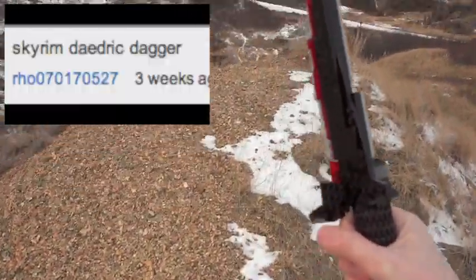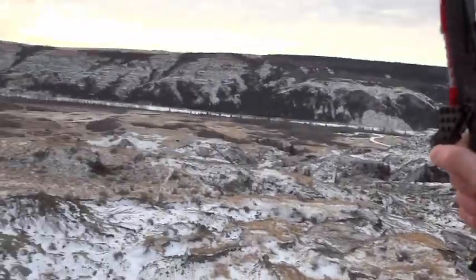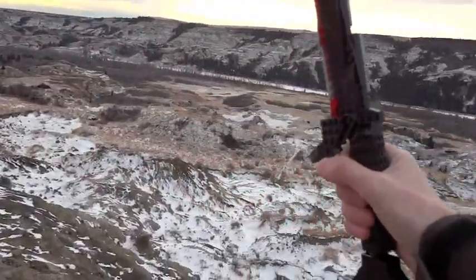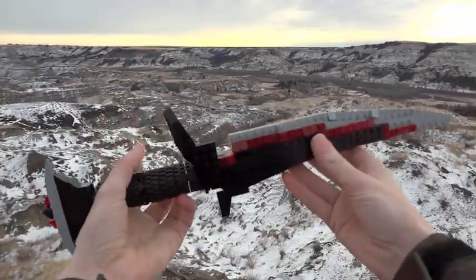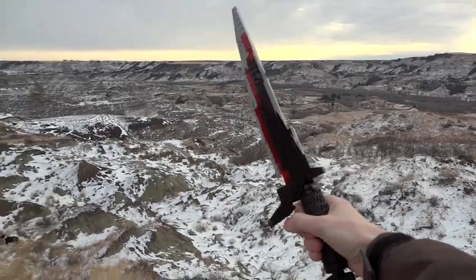Thank you to this user and more of you guys for suggesting the Skyrim Daedric Dagger, and some Skyrim weaponry — let me know in the comments if you guys want to see some more Skyrim weapons. They're definitely really cool designs from Elder Scrolls V.